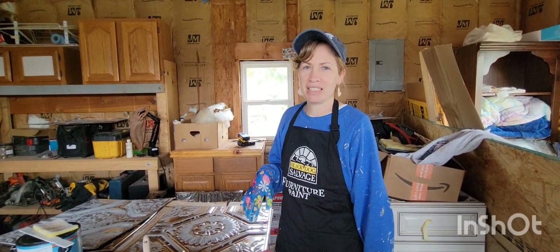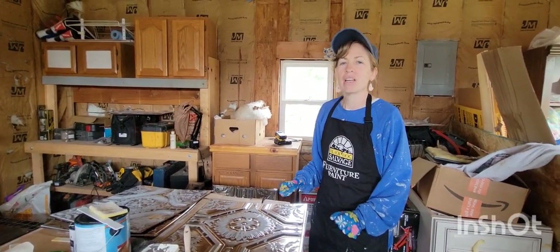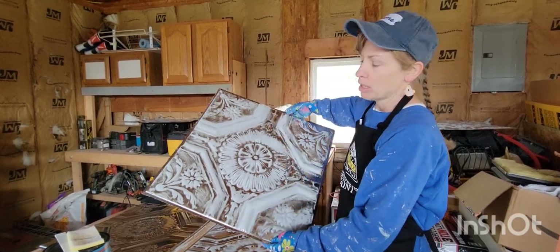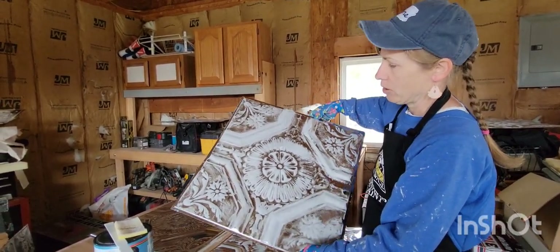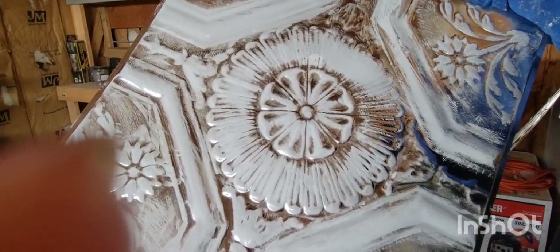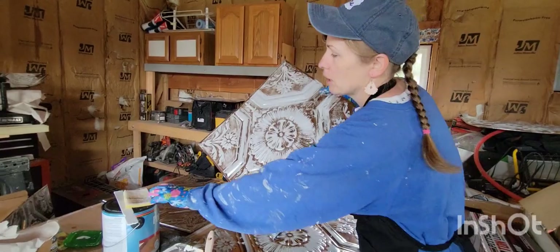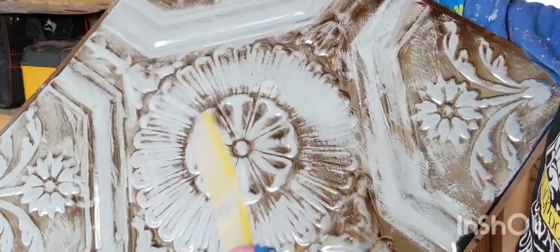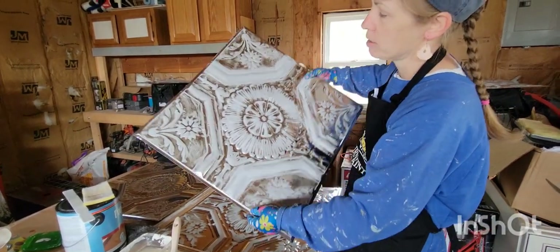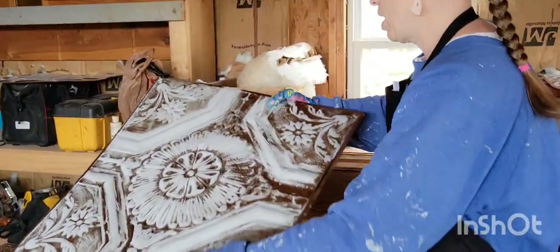I am painting these tin tiles for the dining room. I've already done a different technique on the piano room, so I want to show you what I figured out for these. This was my practice tile and I did not like how it turned out. You can see all these brush marks. I was using a paintbrush a little bit, then tried using this foam pad. I wanted to hit the high spots and rub off the high spots, but I wanted a dry brush technique and it was just looking awful to me.